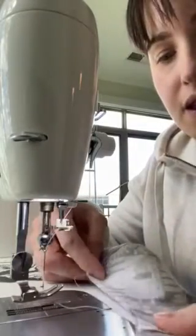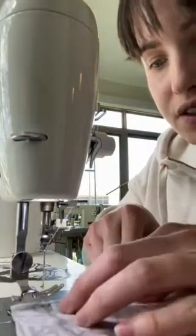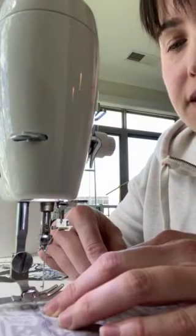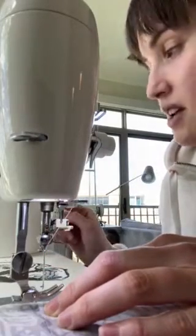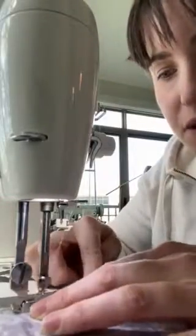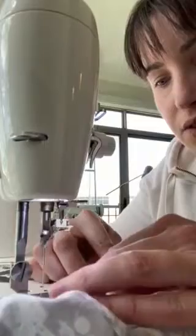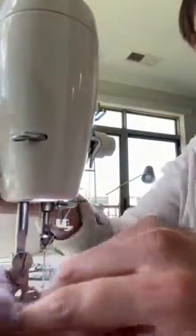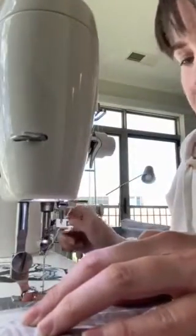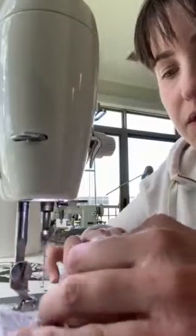You can baste the edges together so it stays in place. When I'm making a mask I don't baste because it's just an extra step, but if it's your first time making masks or first time sewing, I would baste it — because it's difficult to do all three layers without them shifting. Basting just means you make your stitch length as long as possible and you don't backstitch. I'm going to do about an eighth of an inch basting stitch here, making sure my seams line up. The basting stitch will not be seen because you're going to do a quarter inch seam when you sew the mask together.